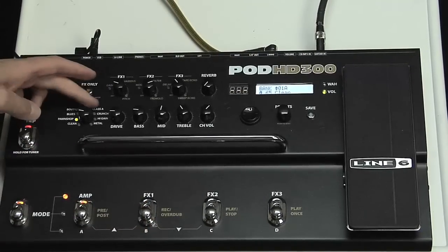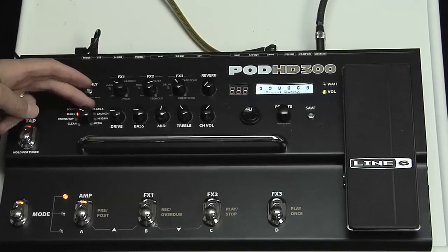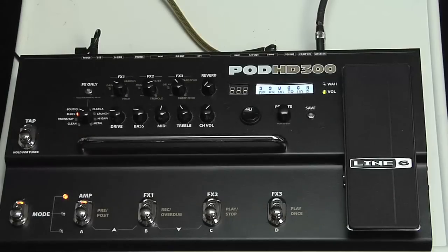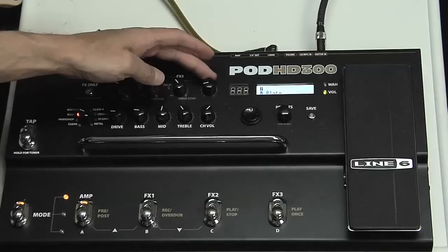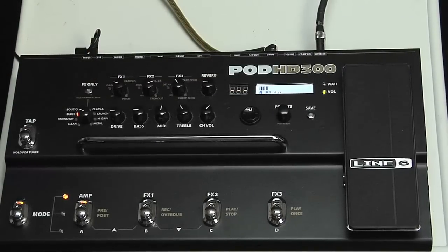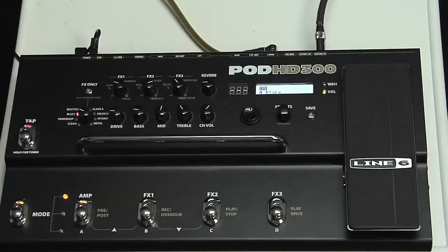So let's change to a blues red, which is a Tweed B-man. Nice sound. There's a reverb knob over here so I can turn it up a bit — we add a little bit of plate reverb. That's a bit much, I'll turn it down a little bit. That's pretty cool.